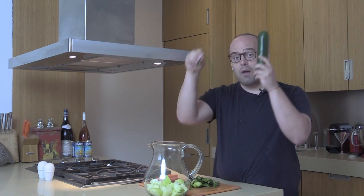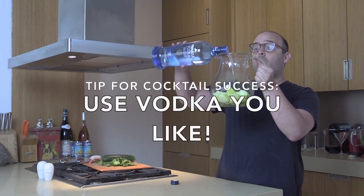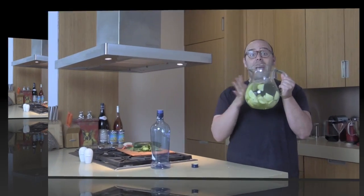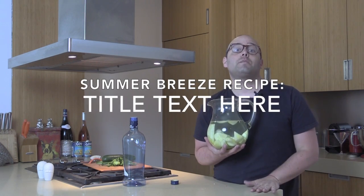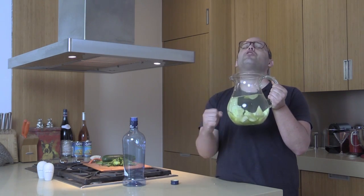You need two cucumbers. Peel them up and put two cucumbers right into there, and then put a whole bottle of vodka right over these cucumbers. This couldn't get more easy. That is it. We're going to leave this bad boy in the refrigerator for three days. So if you're going to have a party, do this three days before, and then it's going to soak up that beautiful, refreshing cucumber flavor.